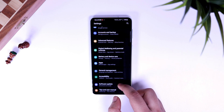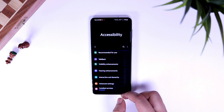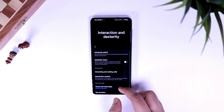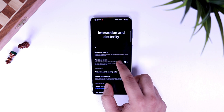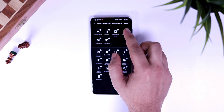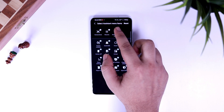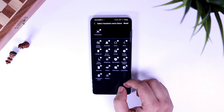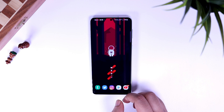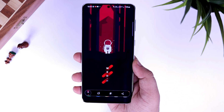The next method of taking a screenshot is by using the Assistant Menu. All you have to do is go to your settings, then to Accessibility. Now select Interaction and go inside Assistant Menu. Make sure you turn it on and then select Assistant Menu items. Here, remove all the other tools by clicking the minus icon and make sure you only have the screenshot feature available inside this menu. Now whenever you want to take a screenshot, simply tap on the floating icon.